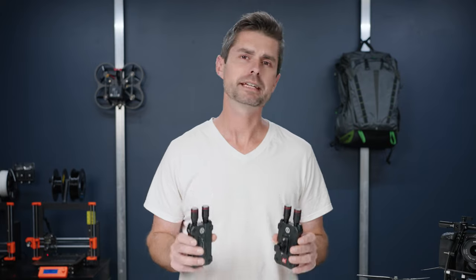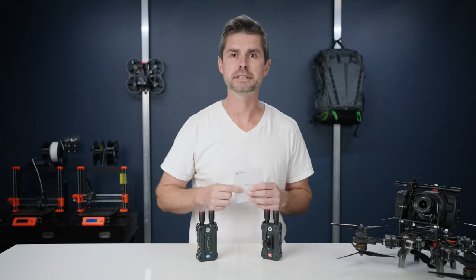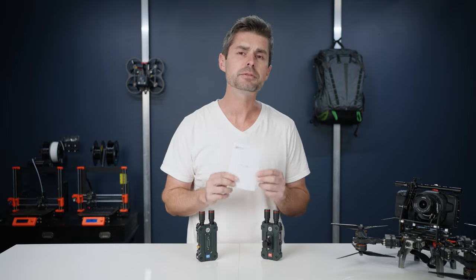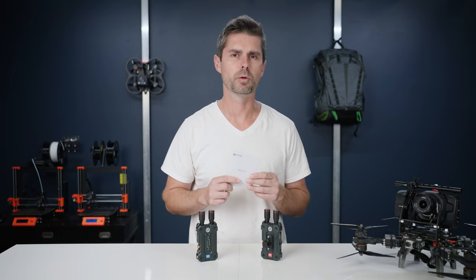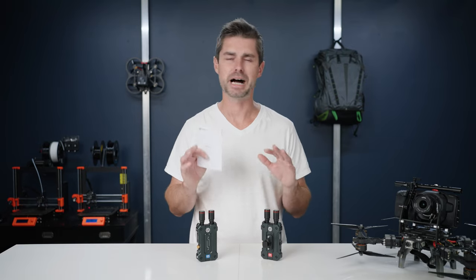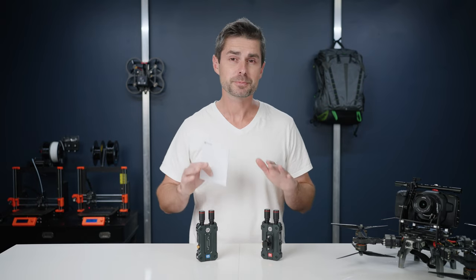We'll get to some of the other features of these transmitters in a moment, but first let's talk about that outdoor range test. We're able to get over 850 feet line of sight without any breakup. The website says they get about 450 feet, which I thought was a little odd. But then I looked in the manual and it says they actually get a thousand feet line of sight. So I don't know if there's a discrepancy or if they're just being modest online — I actually kind of appreciate that. So the range is pretty solid.